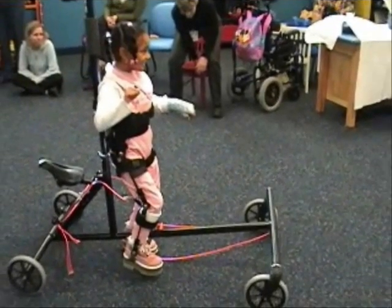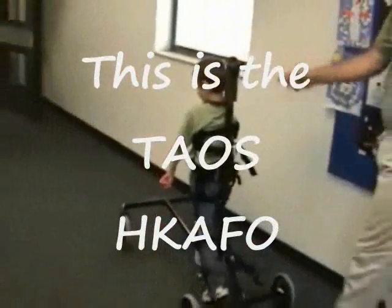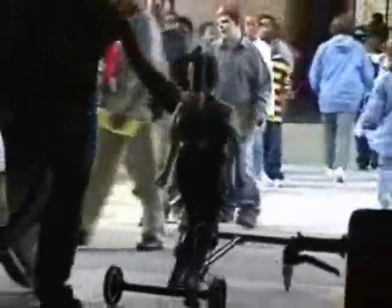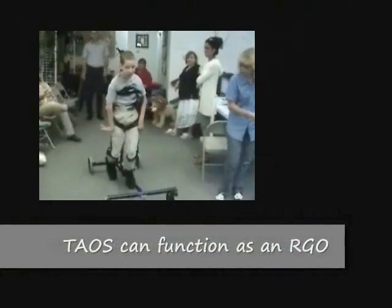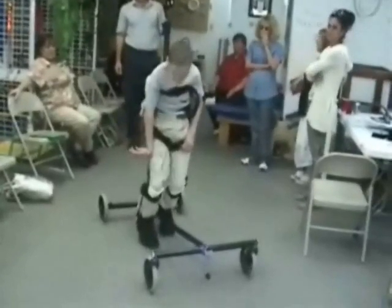This particular device is called the TAOS HKAFO system. These kids look really good and in some cases they really just take off. Here you can see it being used in a school setting. We are stabilizing the lower extremity while allowing the upper extremity to be free. This patient is going to show us how it can be used as a reciprocal gait orthosis.